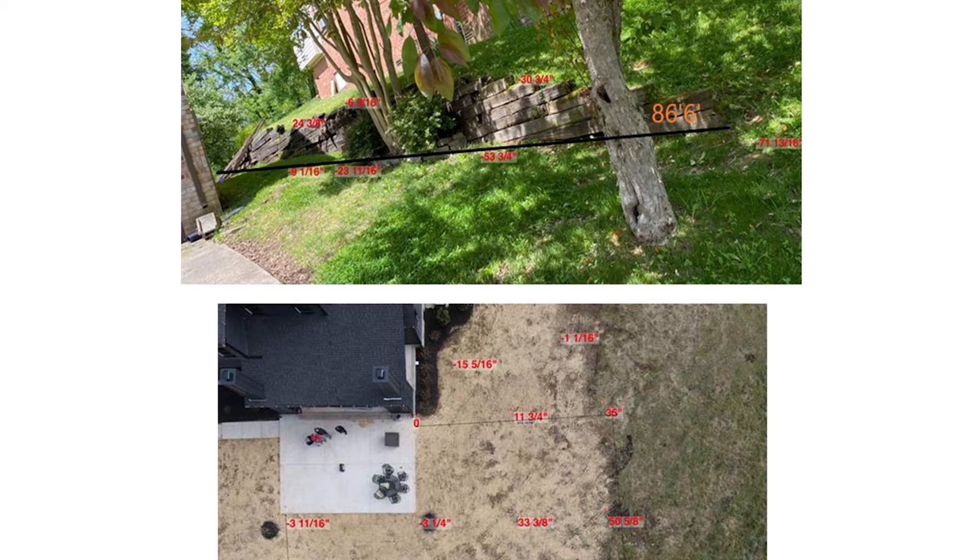Image mapping is another game-changing innovation from Smart Level, where you simply either take a photo on the job site and drop it into the app, or you can use aerial drone images to upload into the app. Then you can add the height and distance measurements directly into this photo. What you end up with is a photograph of your job site with all of your height and distance measurements dropped directly in.